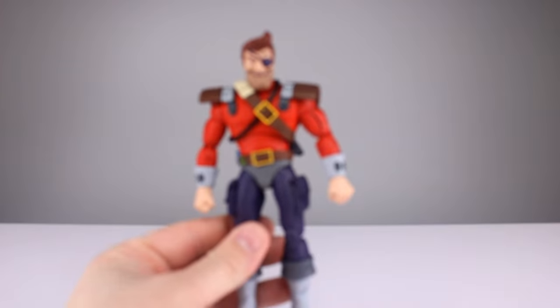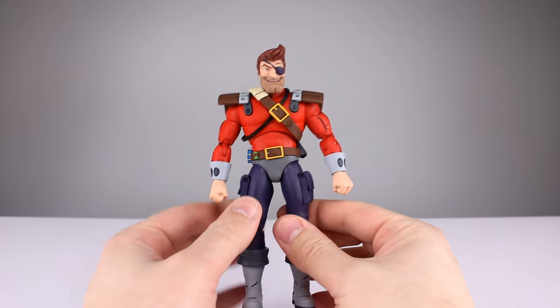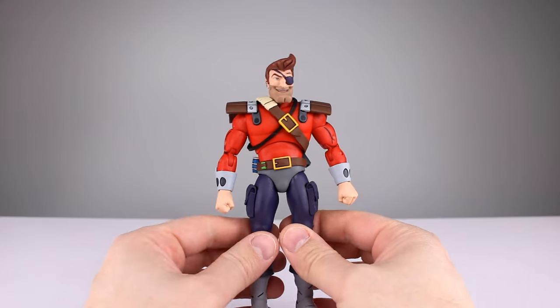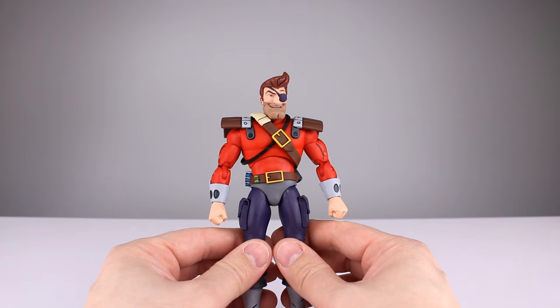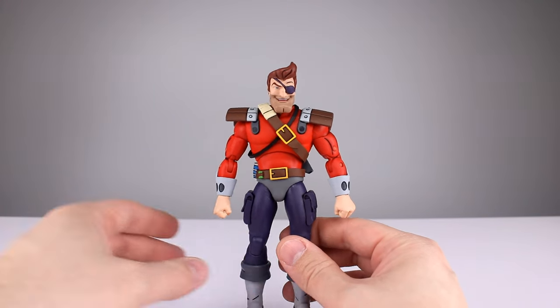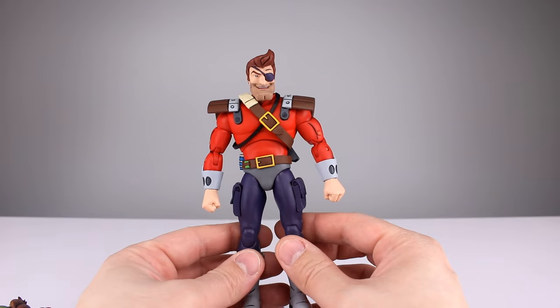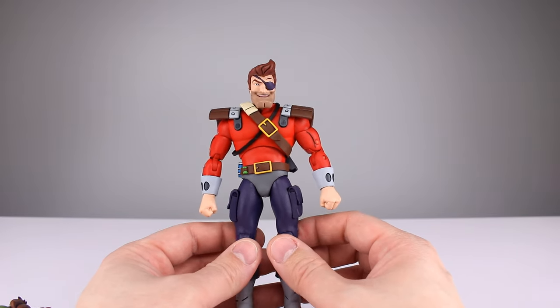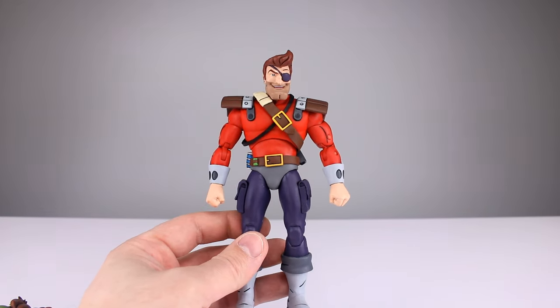This two-pack is 60 bucks, and everything in it is a brand new sculpt — loaded with accessories and covered in paint. Hasbro's two-pack was 63 dollars if I remember correctly, and one of the figures was a complete repaint while the other was a blank body with a new head, which is essentially the same thing as a repaint. Just keep all of that in mind.